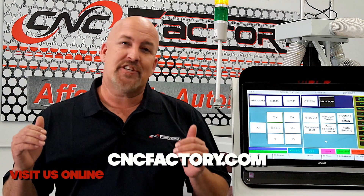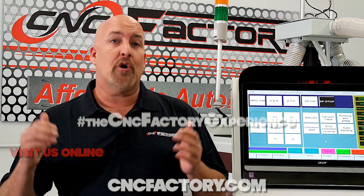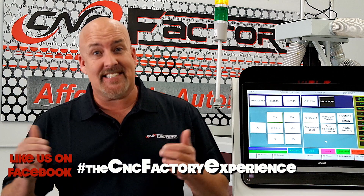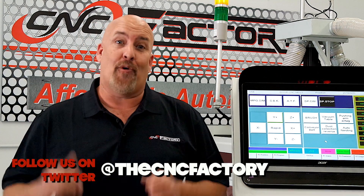The CNC Factory strives to build the best quality CNC machines with the latest innovations, award-winning customer support, all at an affordable price. Contact us today in regards to the XPR series. My name is Chris Corrales, and I thank you for watching.